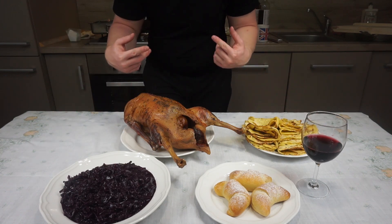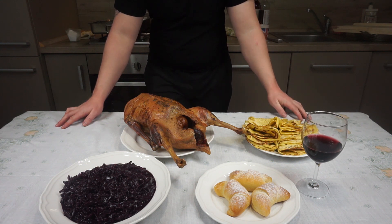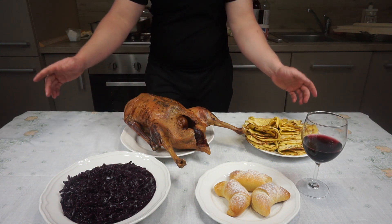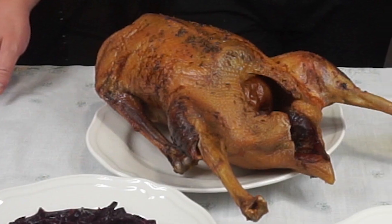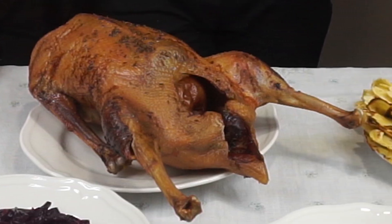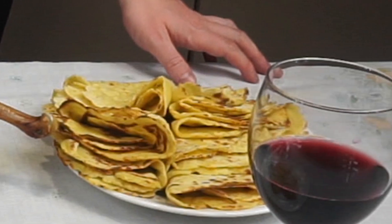Hi, Runderman Keeper here and welcome to my channel where I make historical food in a modern way. In today's episode I'm going to make a proper St. Martin's feast: extremely slowly roasted goose with sweet stewed cabbage and traditional Lokše.